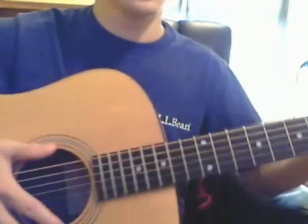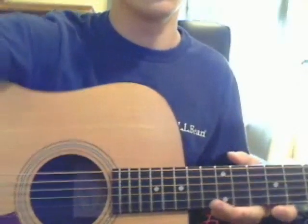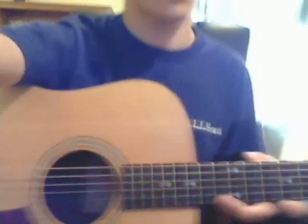Now let's put the chords into three sections: the intro, then the verse, and then the chorus. Let's look at the chords now. It's the same picking pattern for every chord.